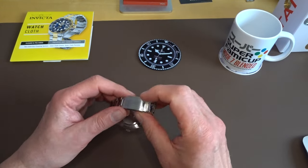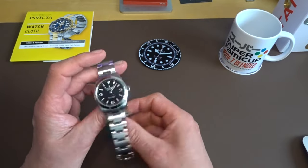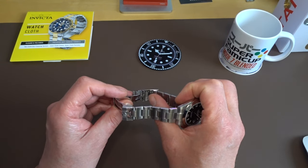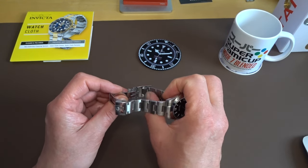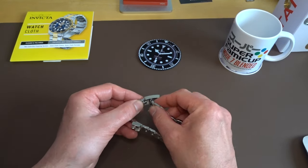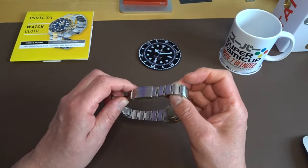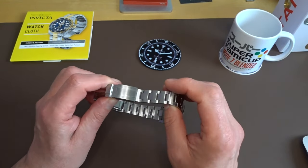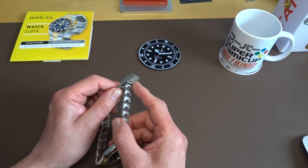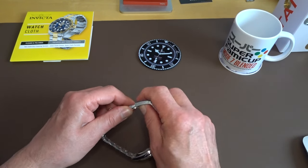Talking about the clasp: it has three spring bar positions on the clasp, so you've got three positions you can adjust using a tool. In addition to that, you've got what they call a 5mm Easy Link — you pop it out and the bracelet gets 5mm bigger. I've measured it at just over 4.5mm, and those three positions measure at just over 3mm each. So for the purpose of this, let's say they're 3mm positions and the Easy Link is 5mm.